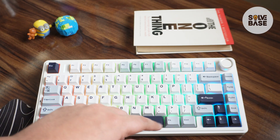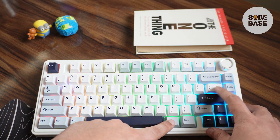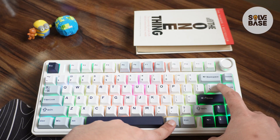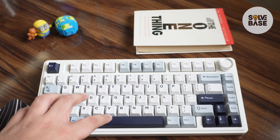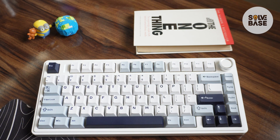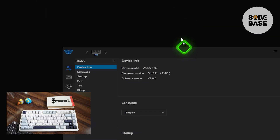The second method of turning off the RGB is to press the function key and the button next to the Page Up button. Click it to cycle between different RGB modes, and one of them will turn off the RGB completely. If I press anything on the keyboard, there is currently no RGB on it.